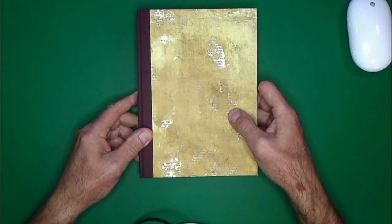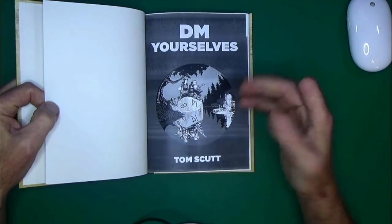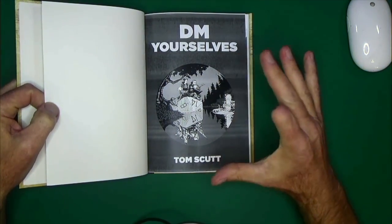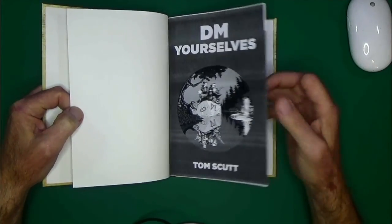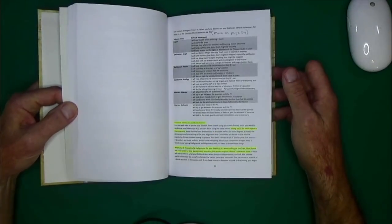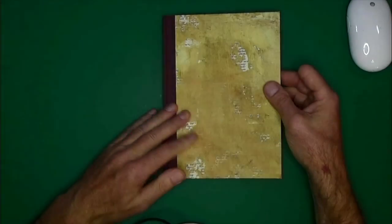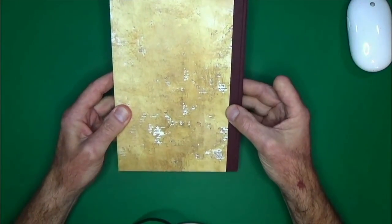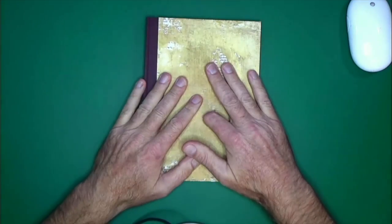That was a flip-through of the Companion to DM Yourself. As I said, this book is not available in print that I could find — I purchased mine off DriveThruRPG and also looked on Lulu but couldn't find a print format. One advantage of knowing how to bind books is that when something isn't available in print and you want a printed version, you can just make it yourself. Thank you very much for joining me and have a great day.